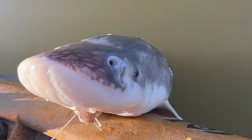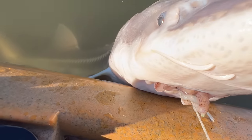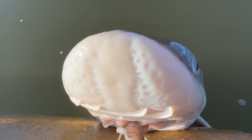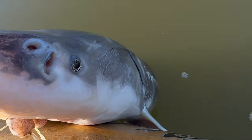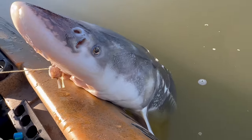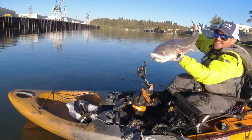The nose of a sturgeon is an awesome tool of sensory perception. They have these whiskers and little pits that are detecting electromagnetic signals and sensing taste. Then they have this really beautiful ornate pattern on the head — just a really cool, ancient-looking fish. Look at that — aren't these cool looking? What an awesome dinosaur fish.